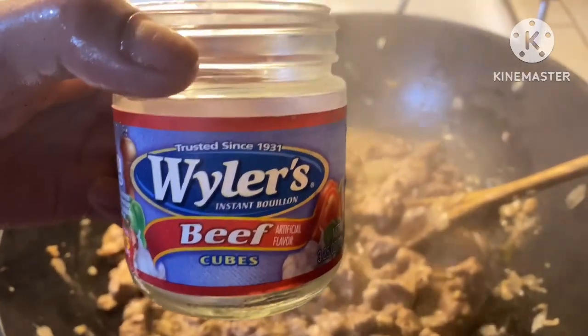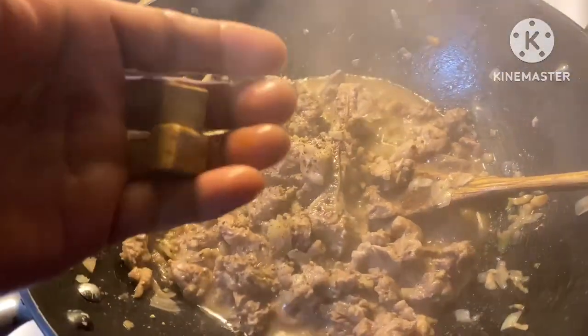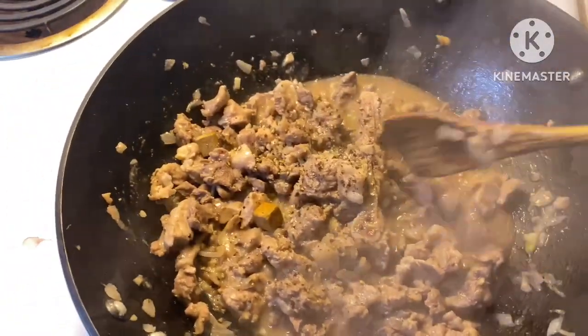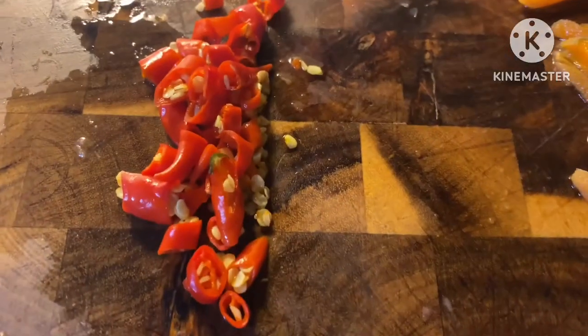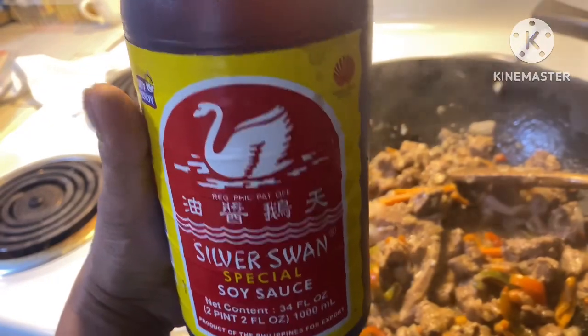Add these bouillon cubes — I put two. Let's cook the meat. Add this chili, spicy. Taro and black pepper. I don't have any vegetables so only that I can use. Let's cook. Add this soy sauce — Filipino soy sauce.